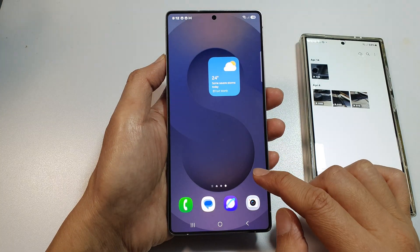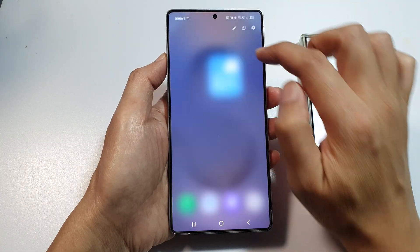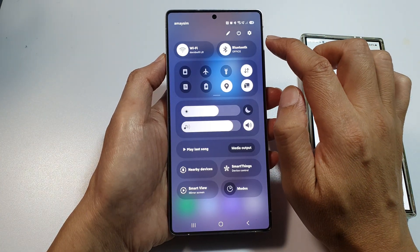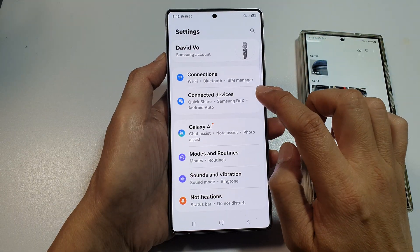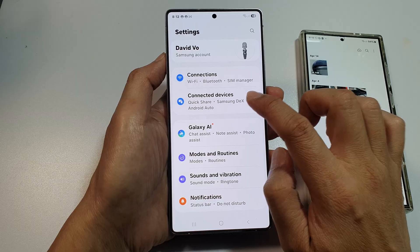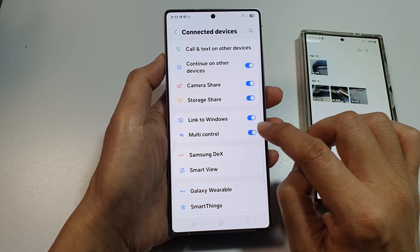First, tap on the home button to return back to the home screen. From the home screen, swipe down at the top to open up quick settings. In here, tap on the settings icon. Next, tap on connected devices. Then go down and tap on multi-control.